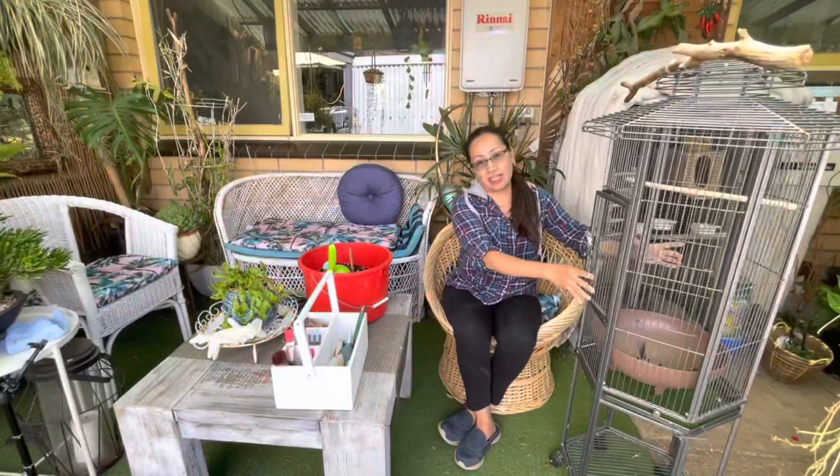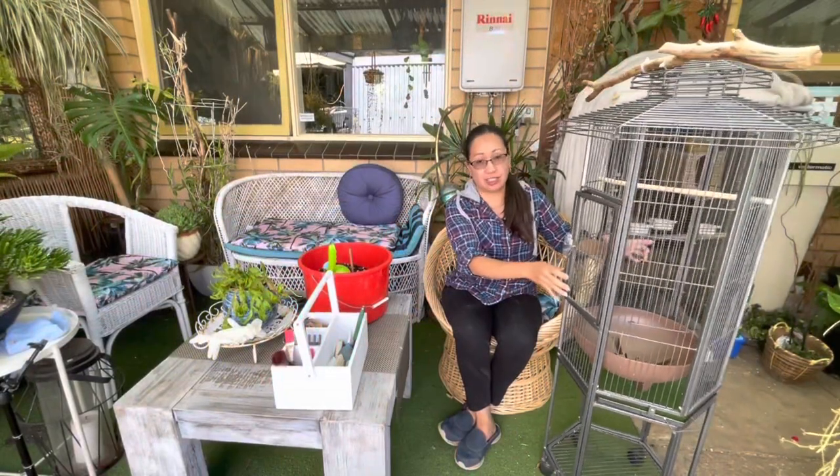Hi guys, welcome back to my channel. My name is Em and if you're new here, I'm from South Australia. I have a bird cage here — this is an old bird cage that I have.